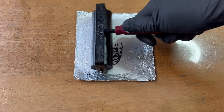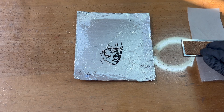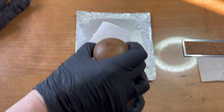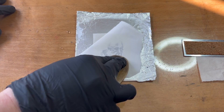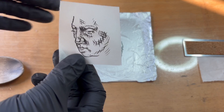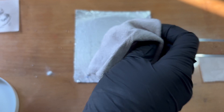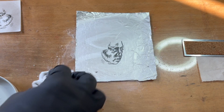It seems to be picking up ink just fine, and it prints quite nicely despite being forgotten about for a few months. I decided to talc and gum down the image before I crumple it up, to try and seal it in as best possible.